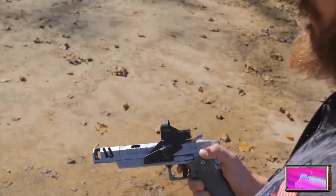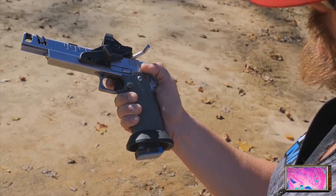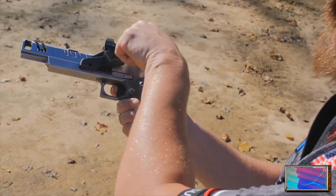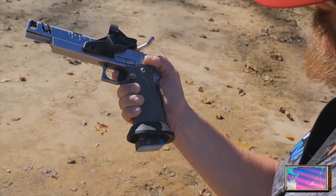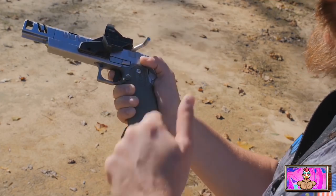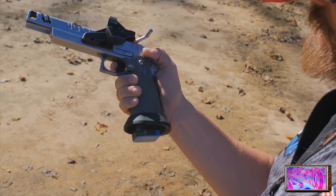It's also very important when you're doing things like prepping the trigger on a tighter shot that you get your grip pressure first, and then get your finger on the trigger to prep it. On the trigger, there are a few things to understand: you have pre-travel, you have over-travel, and you have reset.